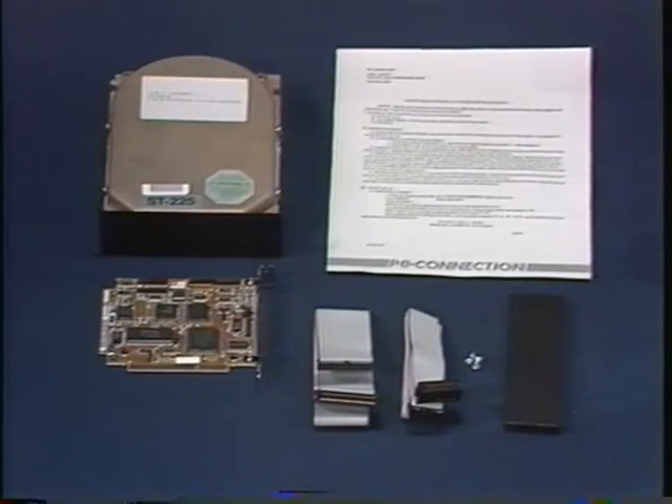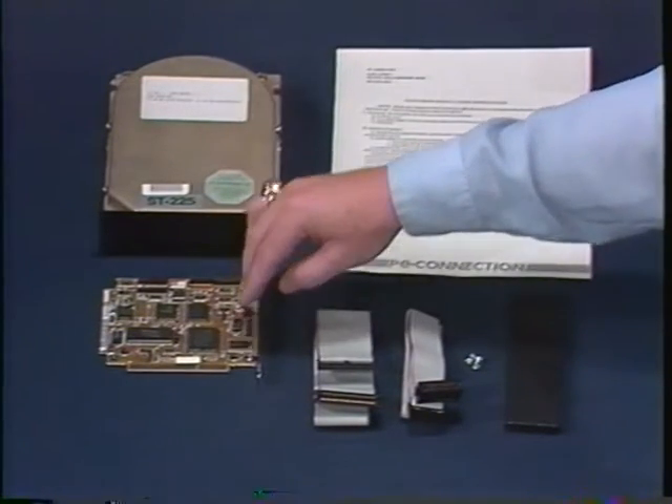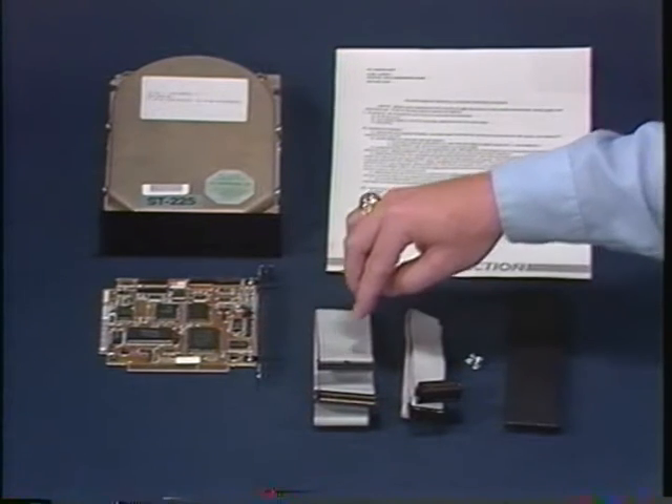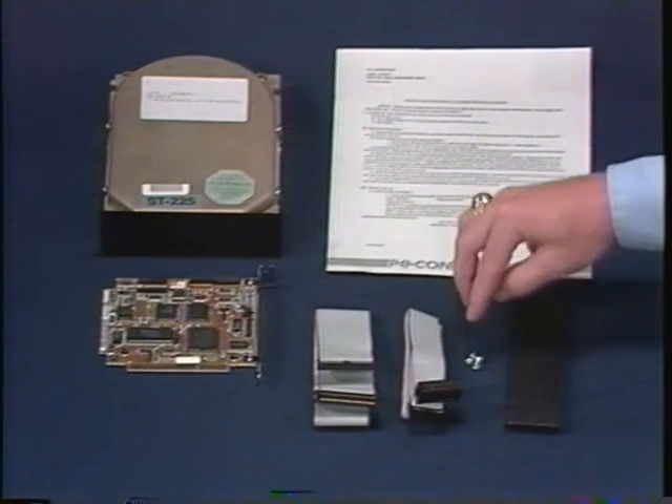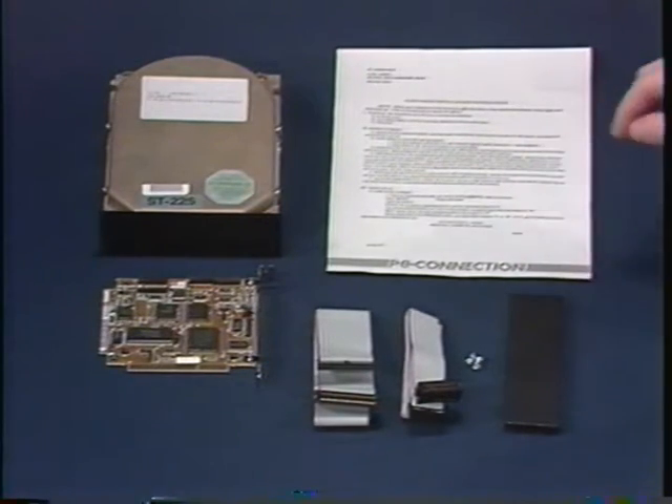Let's get started. Check the package that you've received and make sure that everything's there. You should have the hard drive and a half-height faceplate, a controller card, a 34-pin controller cable, a 20-pin data cable, mounting screws, a filler plate, and finally, a set of PC connection instructions.